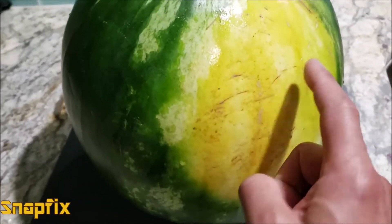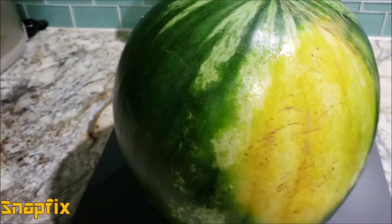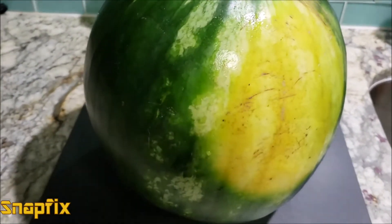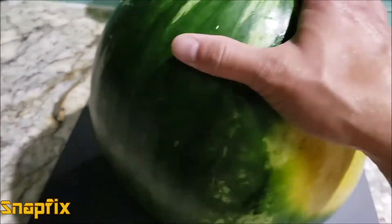The first thing you want to do is look at the patch. The melon will be sitting in the sun and getting ripe and ready.